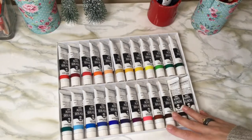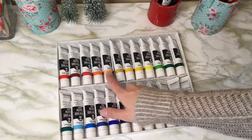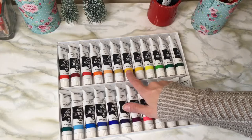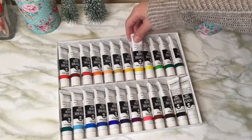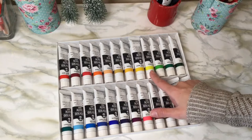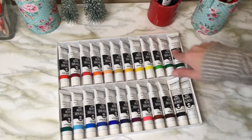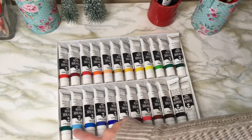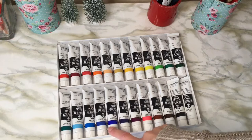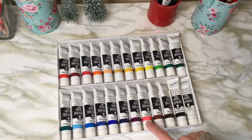A quick rundown: we have permanent scarlet, carmine, permanent red, orange, June brilliant, yellow ochre, permanent yellow — we have a deep and then the regular, and then one that is more of a lemon. Permanent green, a middle green, a deeper green, and then there's viridian which is blue-green, a nice light aqua blue, and sky blue.